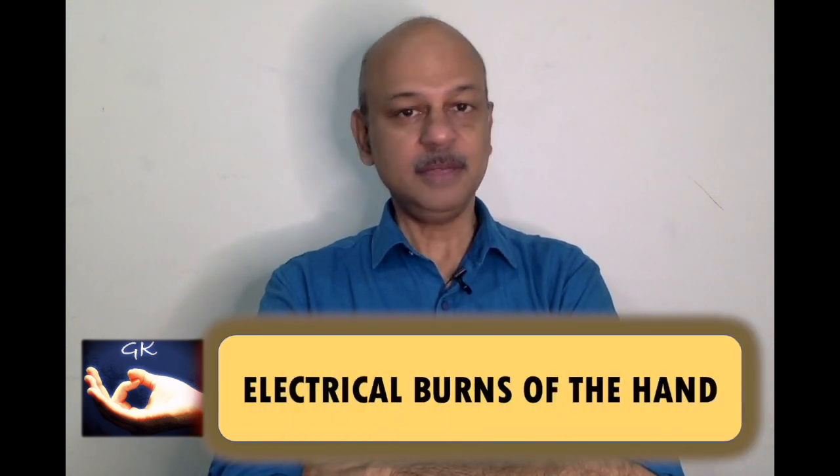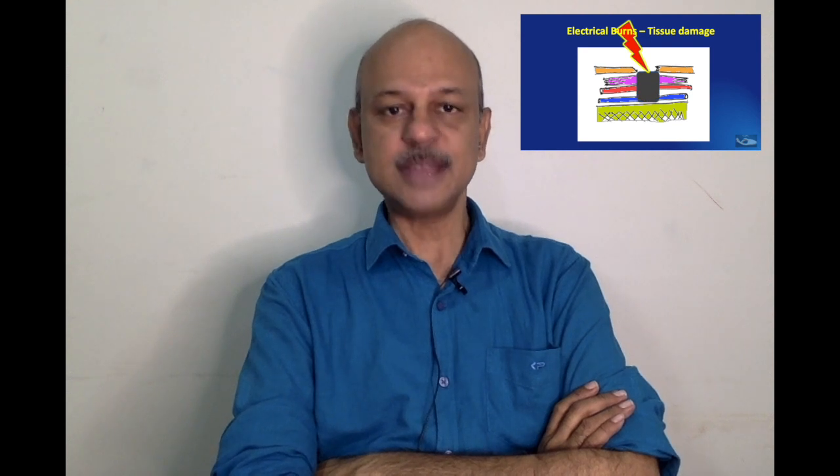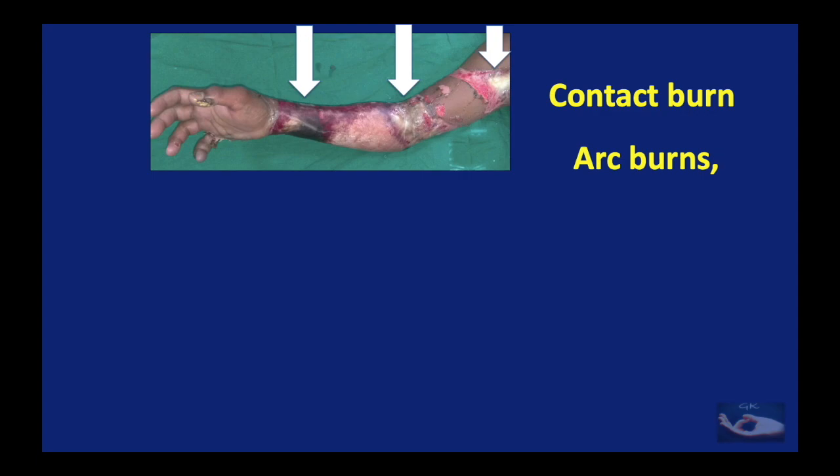Electrical burns are a major problem in different ways. They are fatal sometimes to the life and sometimes to the limb, and if not fatal, they lead to a lot of morbidities and sequelae that are very difficult to correct. But the best part is most of these morbidities are totally preventable. Well-planned surgical management along with religious physiotherapy can prevent these problems, and even when they do present, a meticulous planning followed by a well-executed surgery can restore most of the function. We shall be seeing a very simple method of surgical management of the acute problem and the management of the sequelae.